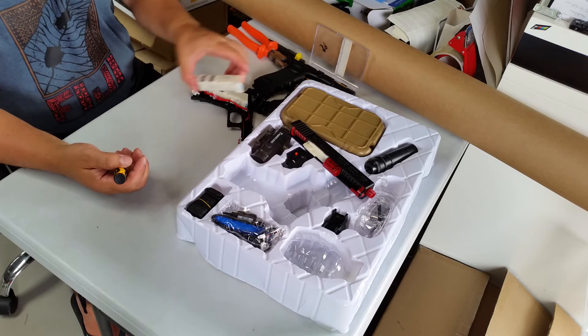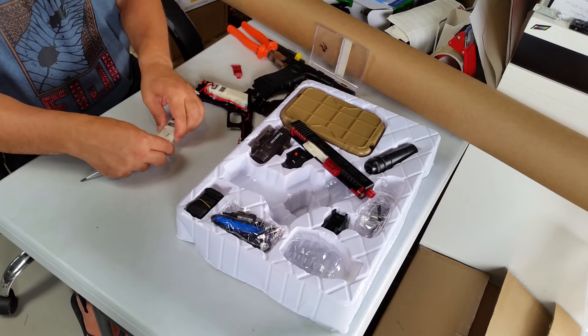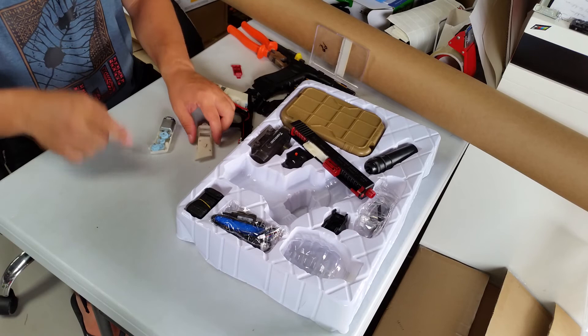I'm not going to open this gearbox because it's too nicely put together, but I've got another gearbox here that's already open, so I'll take that one apart. Alright, so that's our gearbox there.